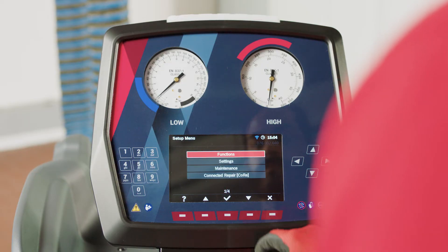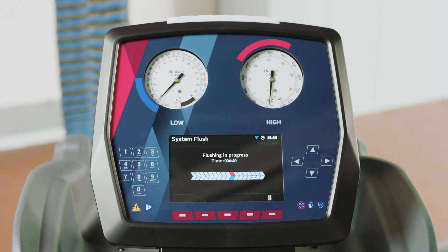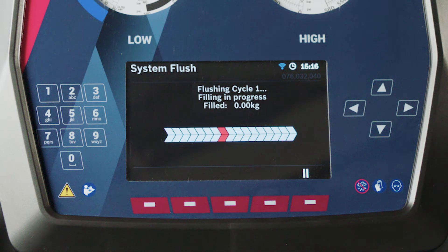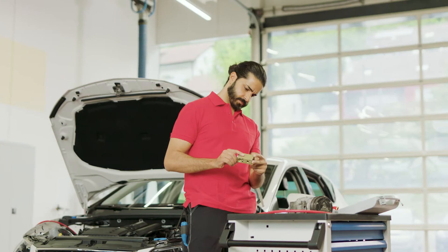Now you are ready to flush the air conditioning system. The user interface will guide you step-by-step through the fully automatic system flush program, which will remove all kinds of impurities in this section of the circuit. This cleaning process guarantees a longer lifetime and higher efficiency of the AC components. As modern air conditioning systems can be quite complex in structure, the various subsystems must be flushed one after the other and separately.